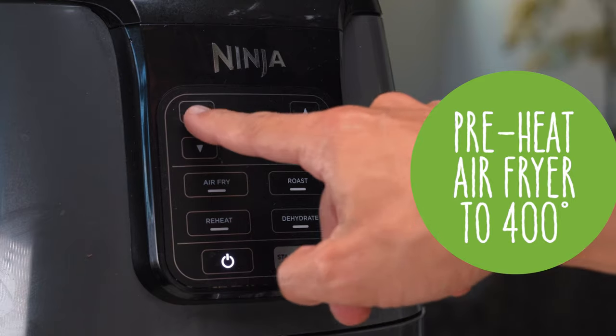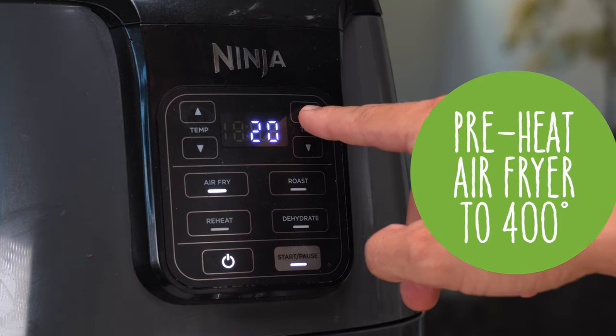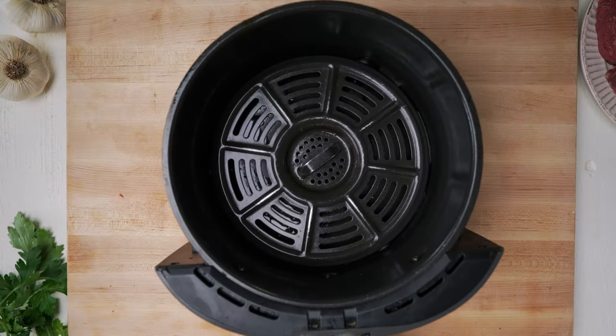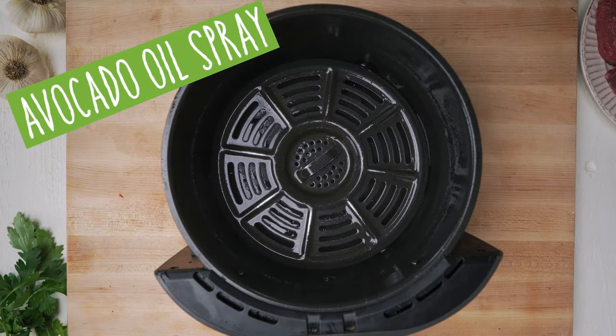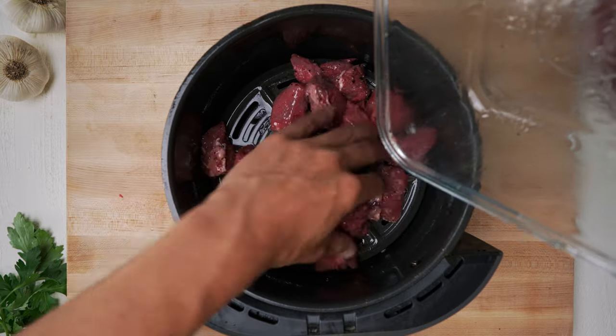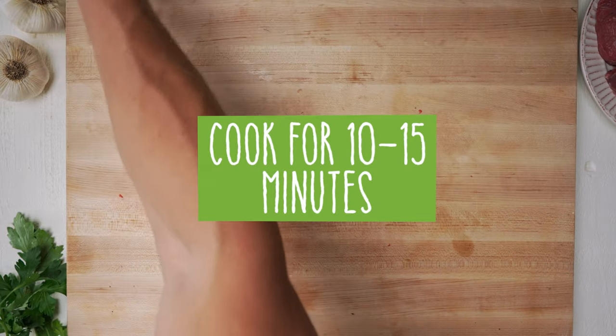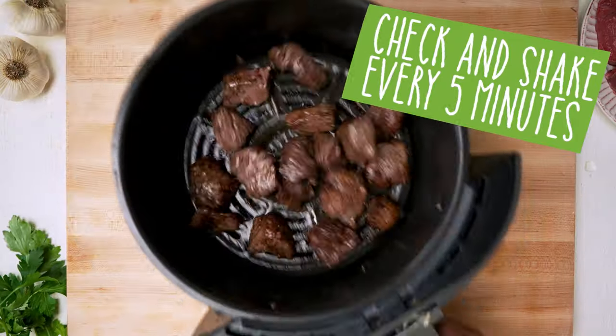To cook these I'm just going to preheat my air fryer. I'm going to set the temperature for 400 degrees and just let it heat up for four or five minutes. Then once it's heated up I'm going to toss my steak bites into the air fryer basket and cook these for about 10 to 15 minutes — that seems to be the sweet spot. Every air fryer is a little bit different so you're going to want to check it every five minutes or so and give it a little shake.